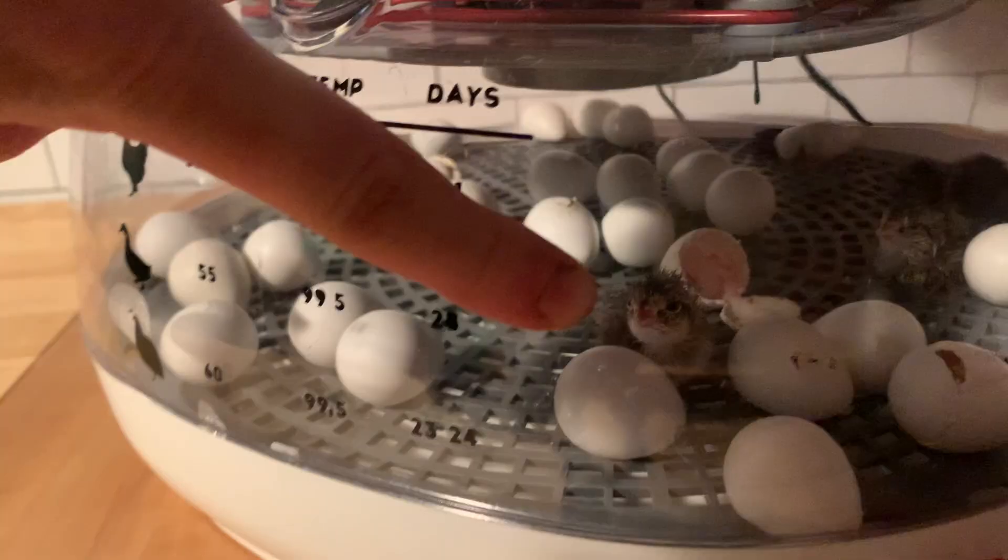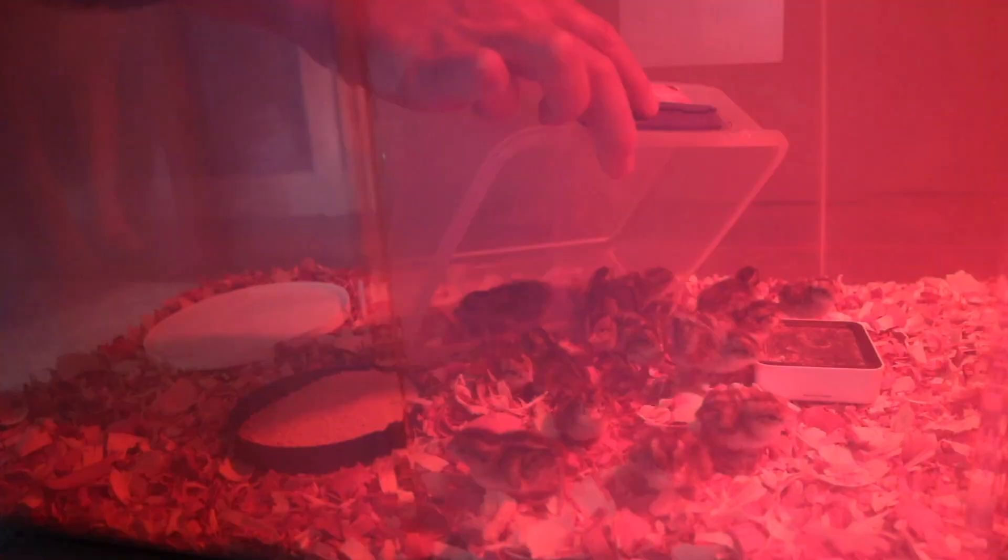Stage two is going to be the brooder stage. This is when your chicks will have already hatched out. Around 24 hours after they hatch, you will then move them to the brooder. This is where a lot more work and detail is involved — probably the most intensive time of raising quail. In the wild, quails would forage for their own food and have their mom for warmth, but in this case you are going to be their mom, making sure that they have enough food, water, and heat.